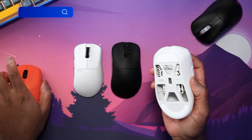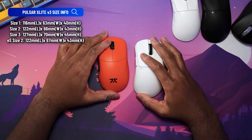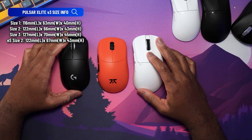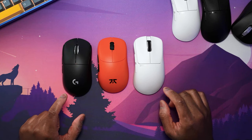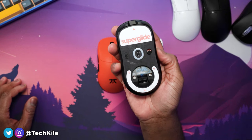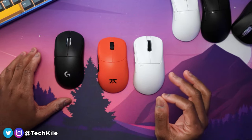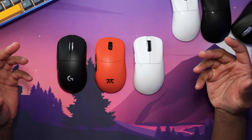Here is a Fanatic and Lamzu Thorn for comparison. This one was probably on the upper limit of what I was used to. And then a G Pro Wireless Superlight — the G Pro Superlight is not an Ergo, but it is a pretty big mouse as well. It's nice, fairly comfortable. And obviously when you're going to an Ergo, you're looking for even more comfort.